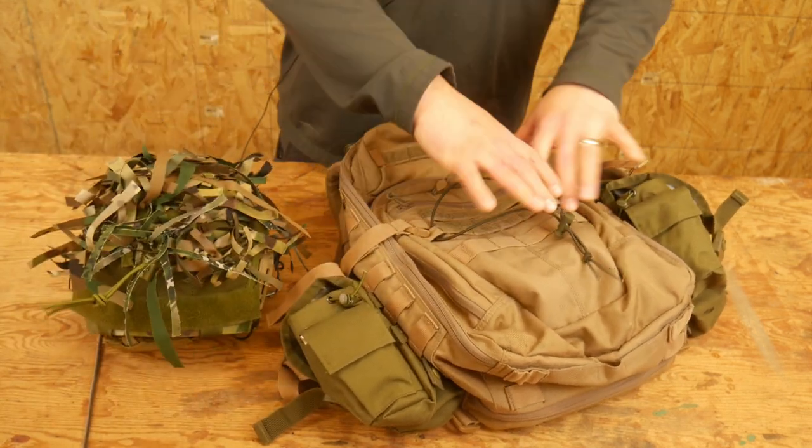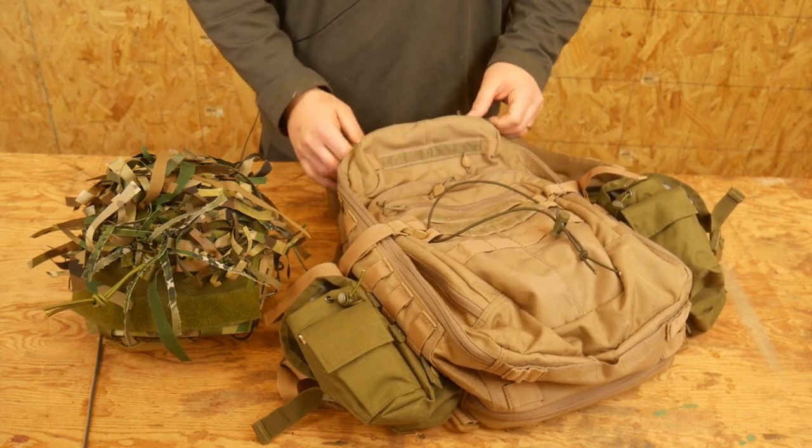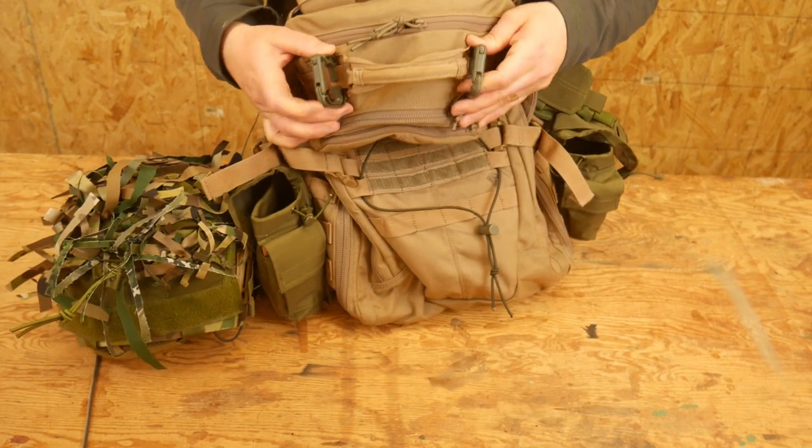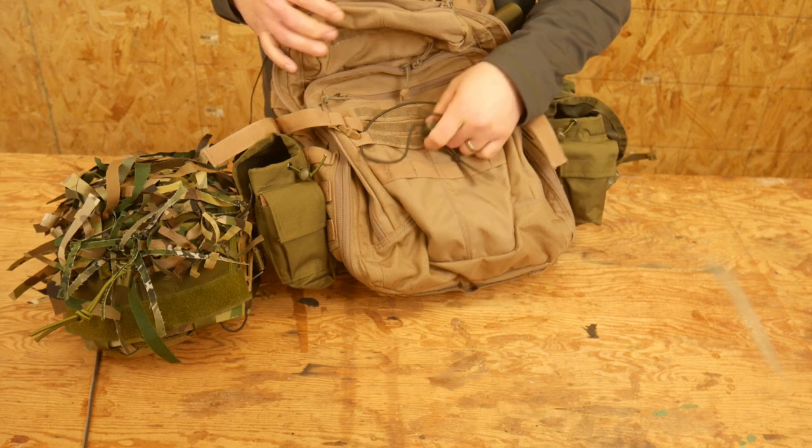If you don't have some kind of holder in here for a helmet, or a beaver tail, or anything like that, you can work it out pretty easy with just some carabiners or some way to attach it, and then a little bit of shock cord.